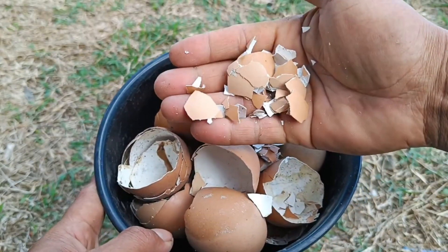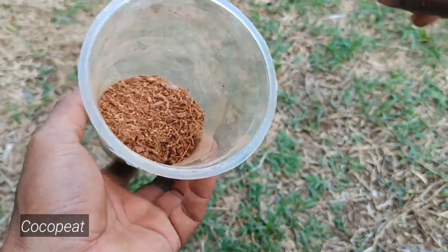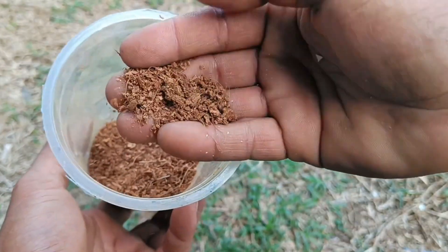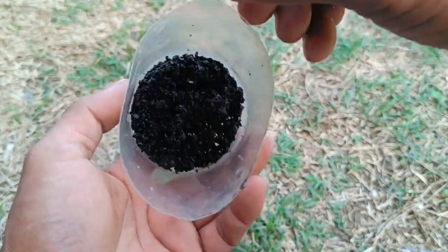To process eggshells, cocopeat, and coffee grounds into organic fertilizer, you can mix these ingredients with a little water and then grind them using a blender, or dry and grind them, then add them to the growing medium or process them into a liquid fertilizer through a fermentation process. This fertilizer is rich in nutrients such as calcium from the eggshells and nitrogen from the coffee grounds.